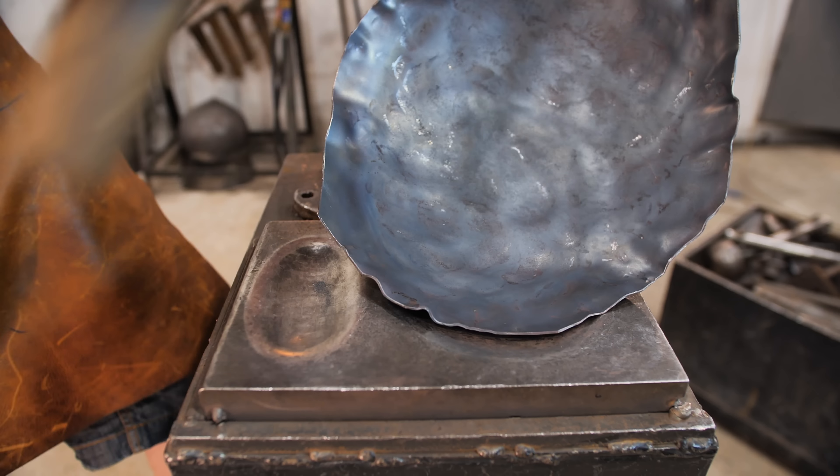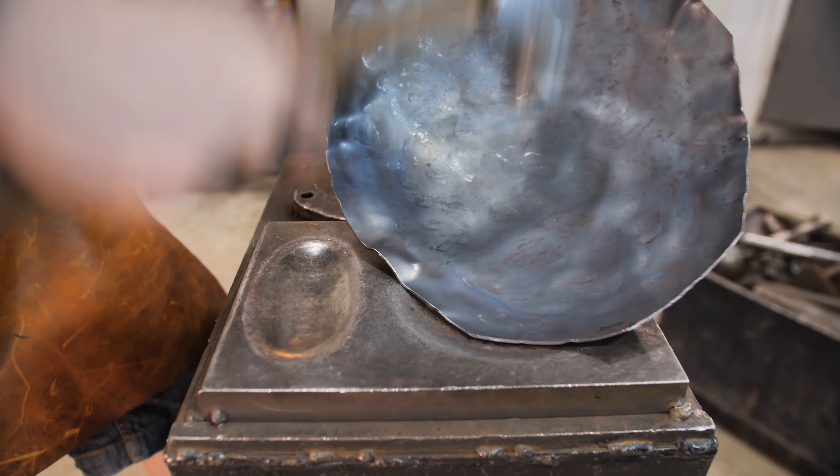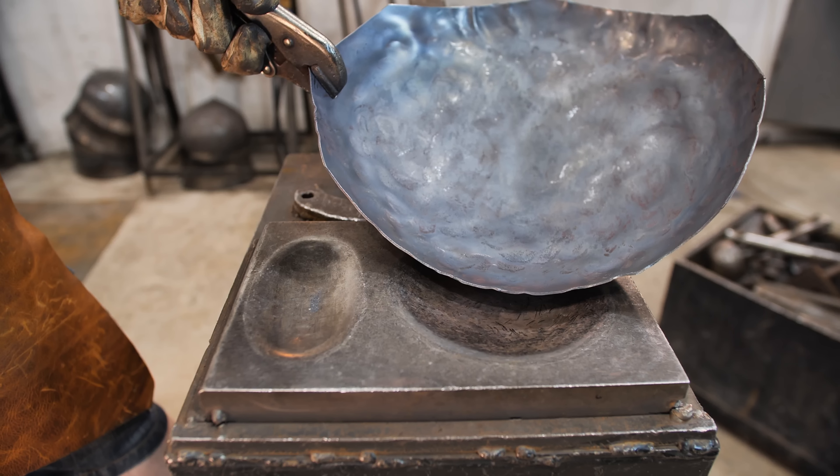During the work, there are flutes appearing that need to be smoothed out before they become too sharp. Sharp flutes have a great chance of cracking while smoothing, so pay attention to that.